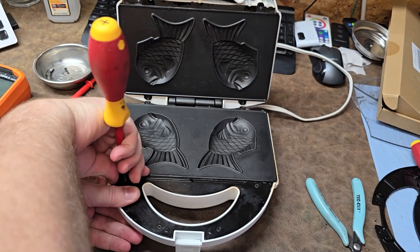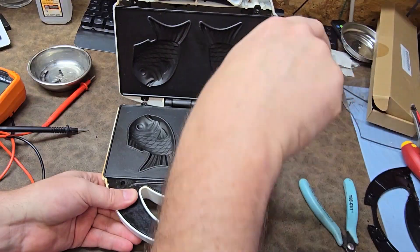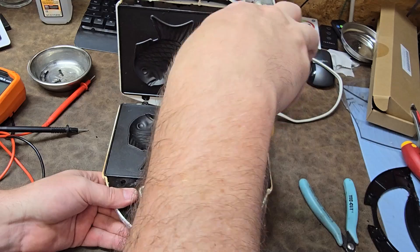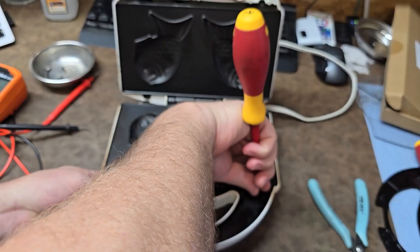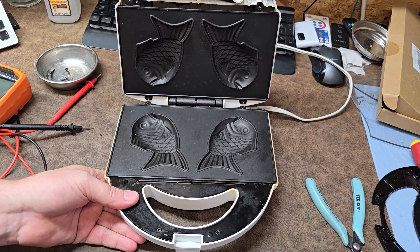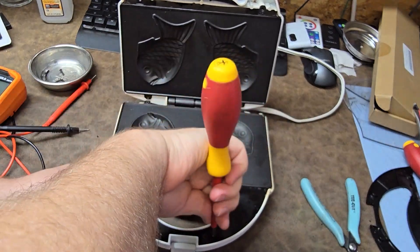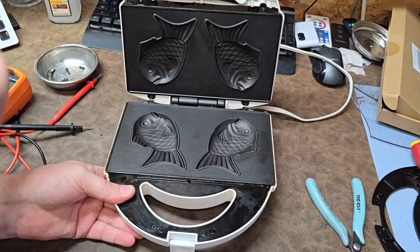There are some different length screws here - they almost look like they're different lengths. It's an inexpensively made device, however because of the taiyaki fish craze, these things are not the cheapest to buy and they're very rare because they have to be imported from Japan.